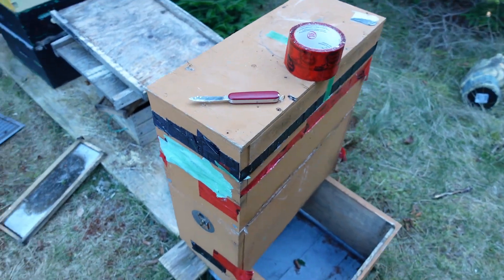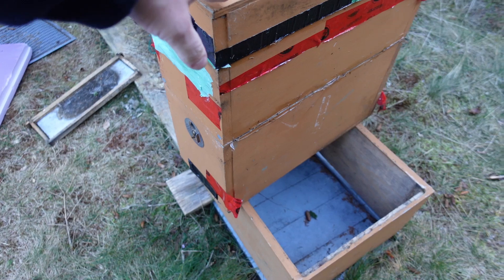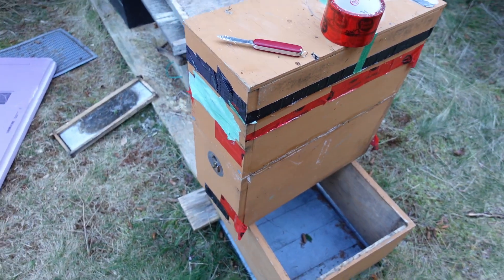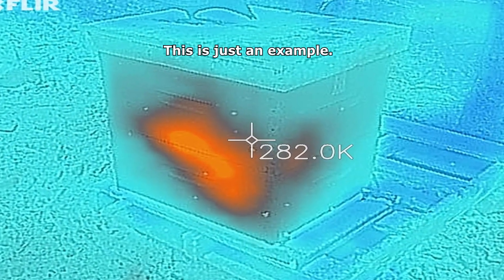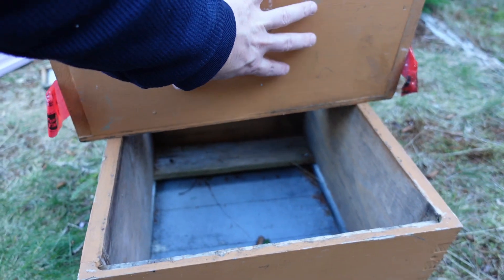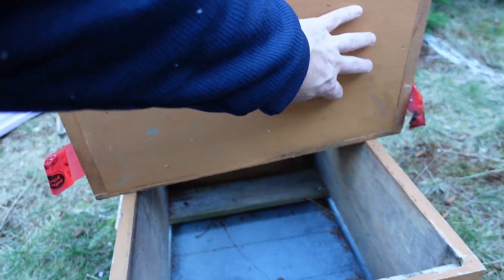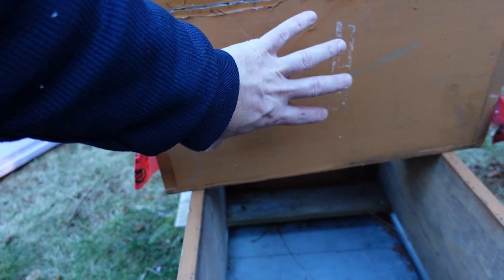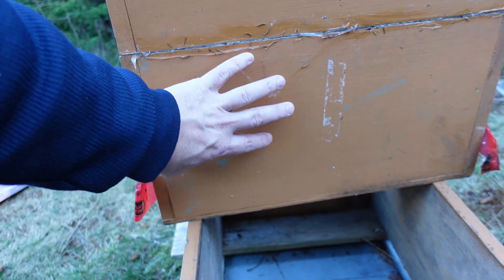Today we have this teeny tiny little beehive. Before I do what I'm about to do, I should take a thermal image shot of this so you can see, but I'm not going to do it. But if I did, you would see the cluster probably like right here in the bottom of the box — maybe over here, maybe back there. Not a big cluster, but hopefully big enough. There's four frames of bees down there, and they are clustered down there.